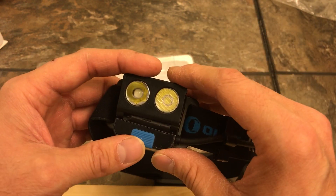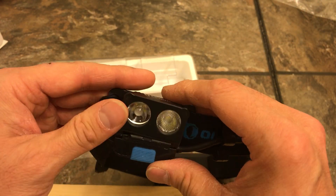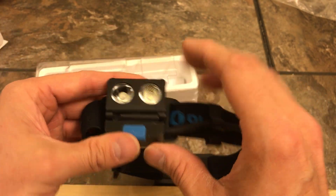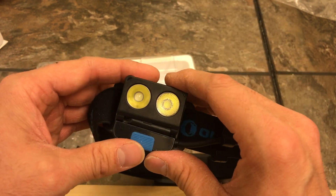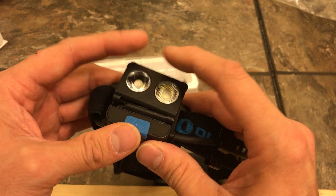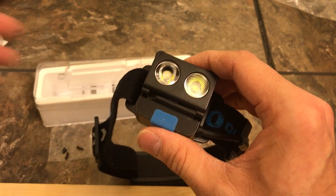They're going to switch me to, I think, the H1R Nova — the rechargeable version. I definitely don't want this light again. It's just too weak for my purposes. I'm going to be using it quite often and I need a reliable light that can take a little bit of punishment. This thing is just for a delicate person that doesn't do much. That's gonna be it for me — take it easy guys.